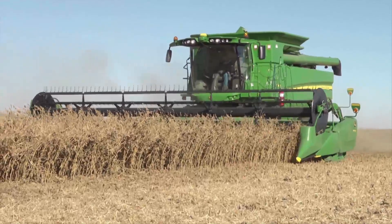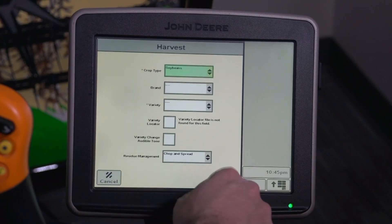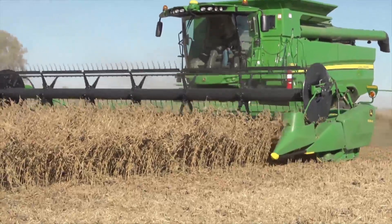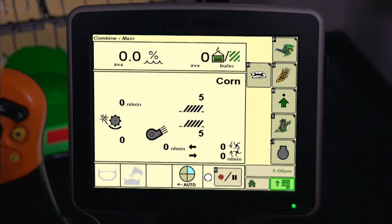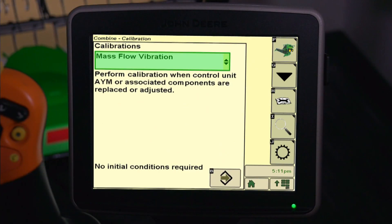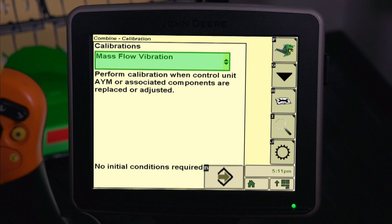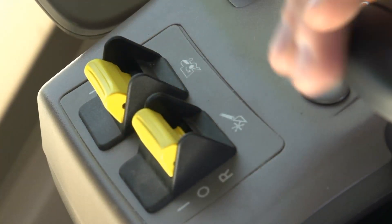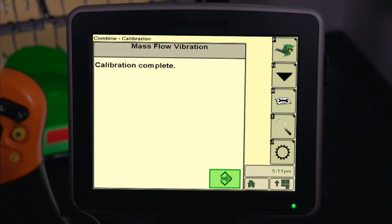Next, calibrate mass flow vibration. First, select the correct crop type, because this calibration will be saved under the crop identified in the Combine Setup. This calibration also needs to be performed with the correct head on the combine for the crop being harvested, and be performed for each type of crop. From the Combine home page, press the B icon. Next, press G for user calibrations. Then select Mass Flow Vibration from the calibration list and press Accept. Follow the instructions in the calibration. Engage the header and separator. With the header in the harvesting position, take the engine speed to high idle. Be sure the header is not resting on the ground and that the grain tank is empty.